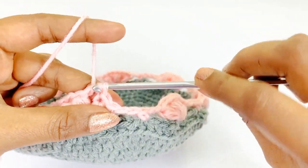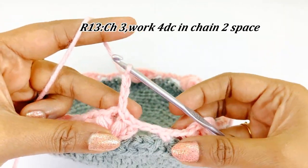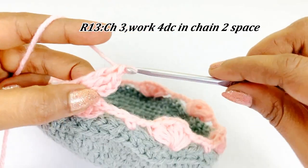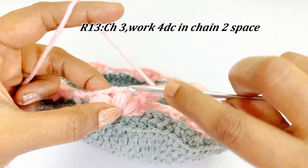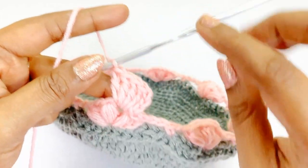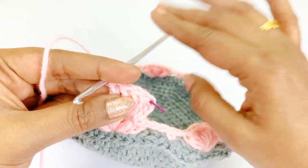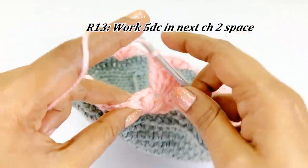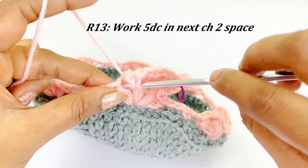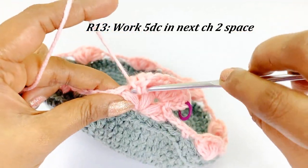Now we have reached the chain two space. For round thirteen, work a chain three and into the same chain space work four double crochet — one, two, three, four. Place a marker in the top of chain three; chain three counts as our first double crochet. Work chain one, and into the next chain two space work five double crochet. After completing the five double crochet, work chain two.